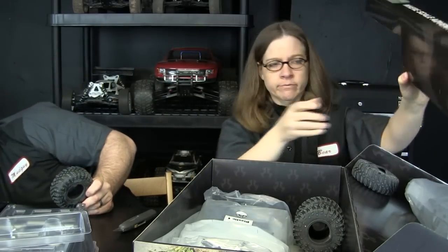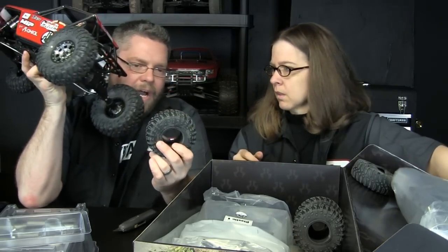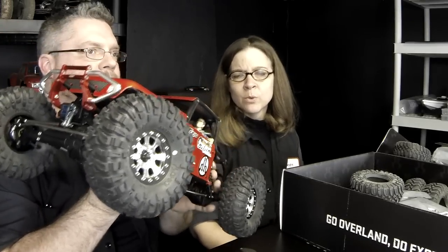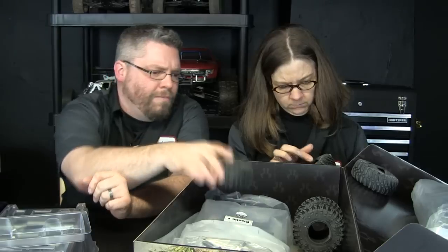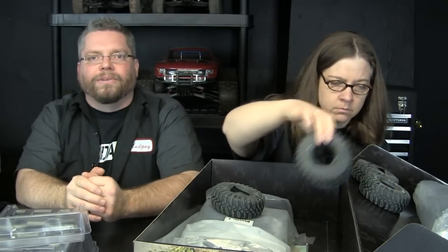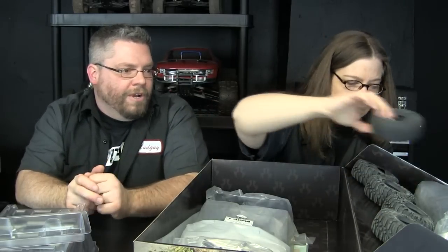This is a 1.9 size wheel compared to the 2.2 on the Wraith — big difference. The 1.9 would actually be considered more scale. The Dingo is more of a scale-type crawler than the Wraith. The Wraith kind of has its own Ultra 4 look, but the Dingo is more true to scale for a vehicle like that. We're going to put some rims on here anyway — this kit will be built stock except for beadlock rims. I don't want to glue tires onto plastic wheels. We're far enough in the game now that we don't have to use tire glue.